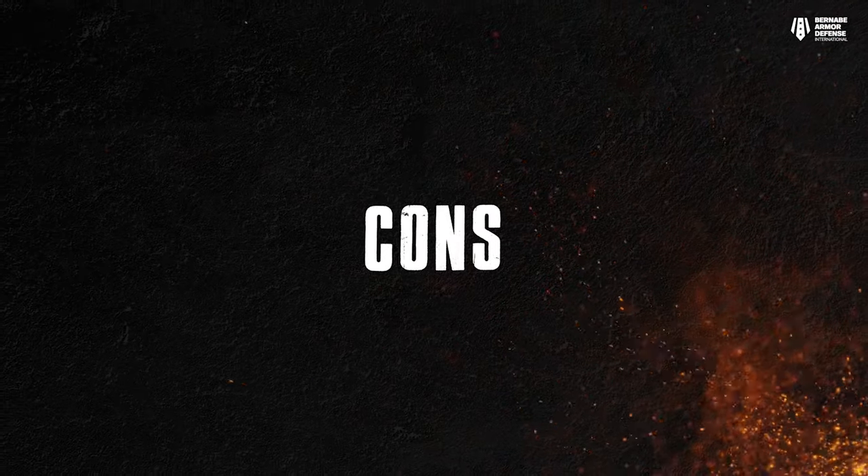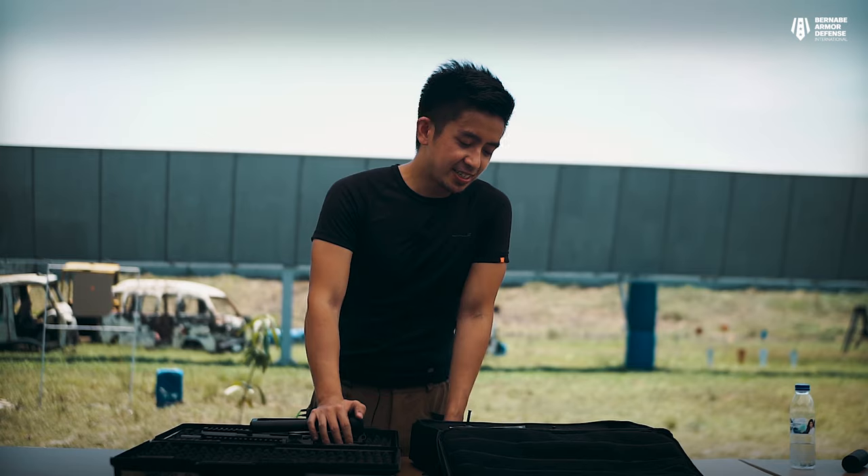Now for the downside — there's not really anything bad to say about this gun because honestly it's nearly perfect. Except for the price, which is very expensive. You're paying almost half a million pesos: around ₱410,000 for the APC 9 and around ₱430,000 for the APC 45.